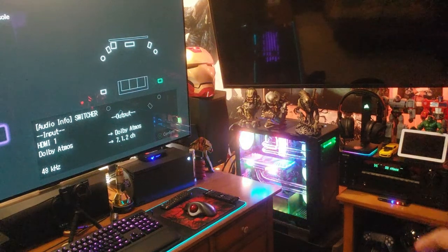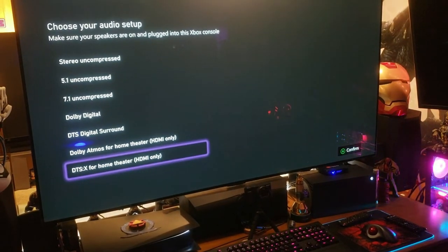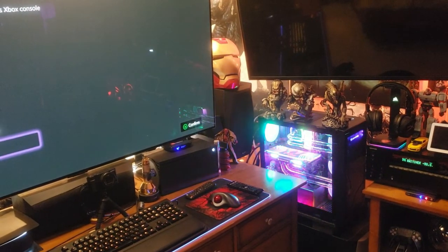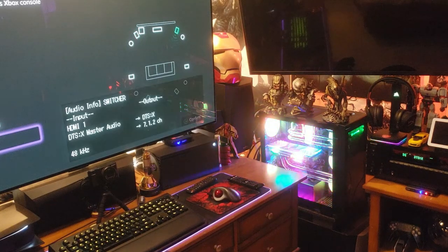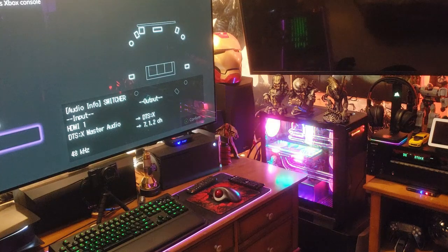Even if I want to do DTS:X, that'll switch through the switcher and pass the audio. On the Onkyo receiver it says DTS Master Audio passing through — so audio is absolutely perfect.